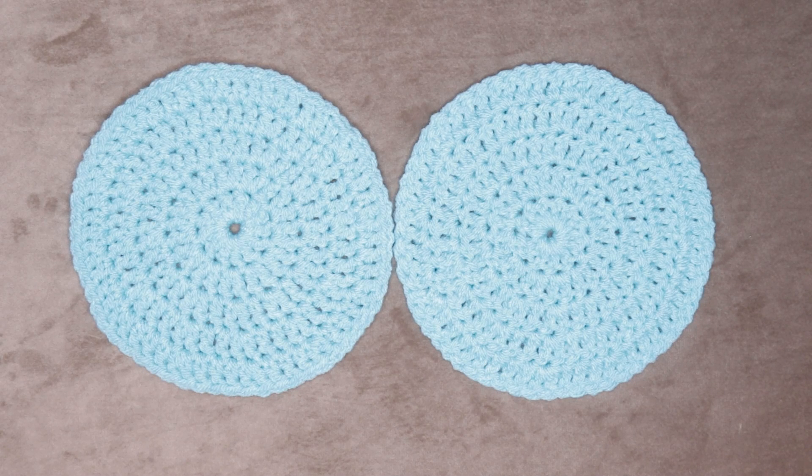Hi, this is Krista at The Secret Yarnery. Welcome to crochet class number 19. Today we are going to learn how to tell the right and wrong sides of crochet.